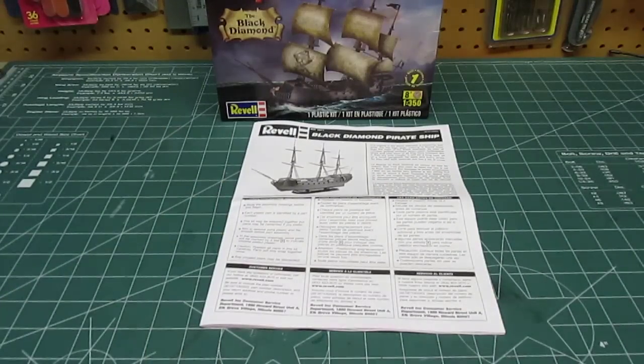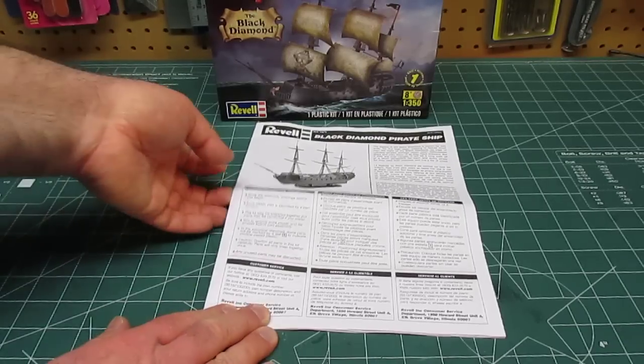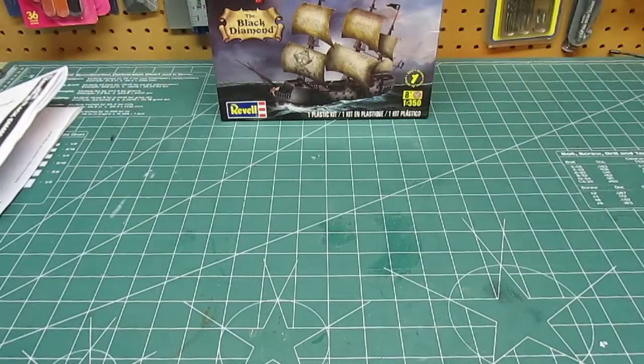I've always told everyone: don't be a snob about snap-tight kits, because in the right hands you can make a snap-tight kit look like a much nicer model. So let's start taking a look at all the stuff that's in the box, and I'll show you why I think it's for everyone.